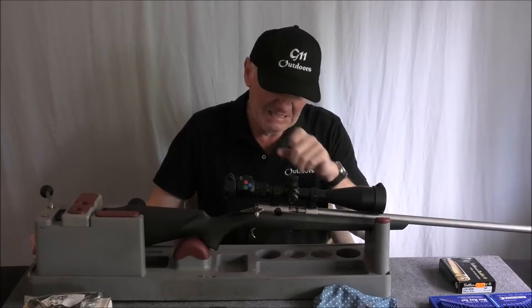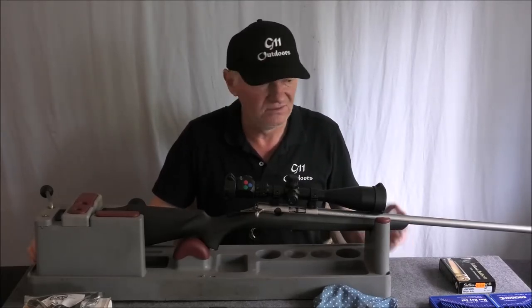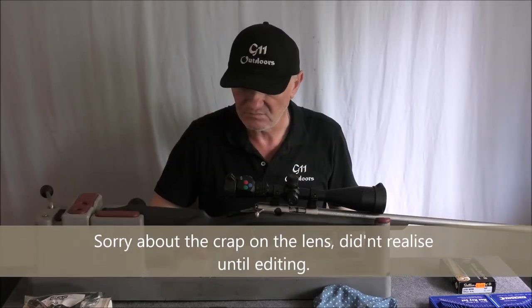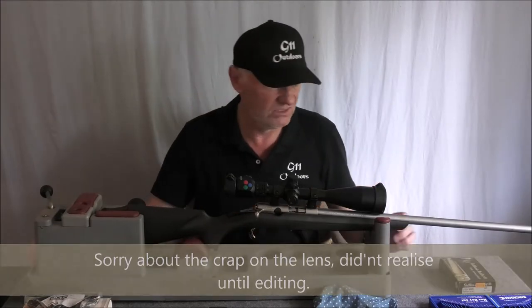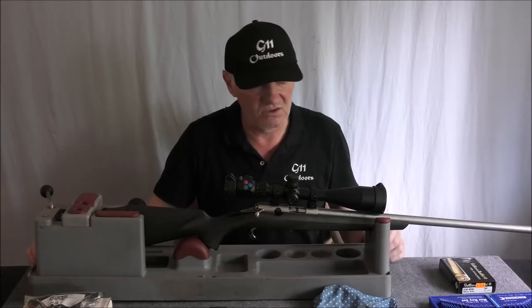Hello again. In this video I'm going to be doing a bit of a how-to of how I lightened the trigger on the Browning T-Bolt, my Browning T-Bolt. Because out of the box the trigger is — I'll go and describe the trigger.